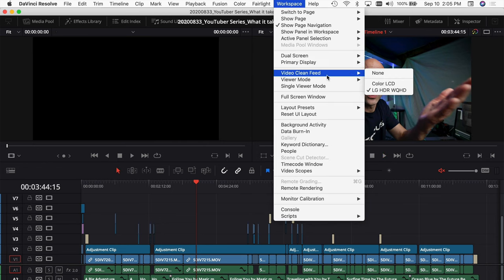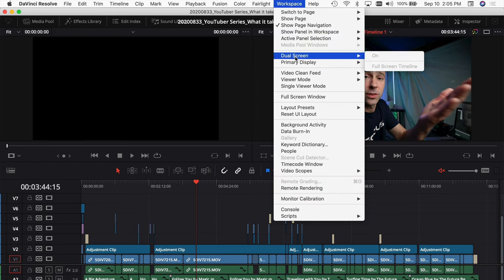If you have two monitors, another cool thing you can do is come down here, turn off your clean video feed, then go back to your Workspace menu, come down to 'Dual Screen,' and you can turn on two screens.